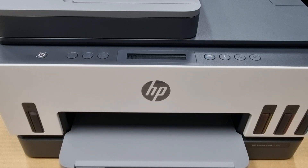So this is how you reset the wireless network to defaults for your HP SmartTank 7300 printer series. Thank you very much.